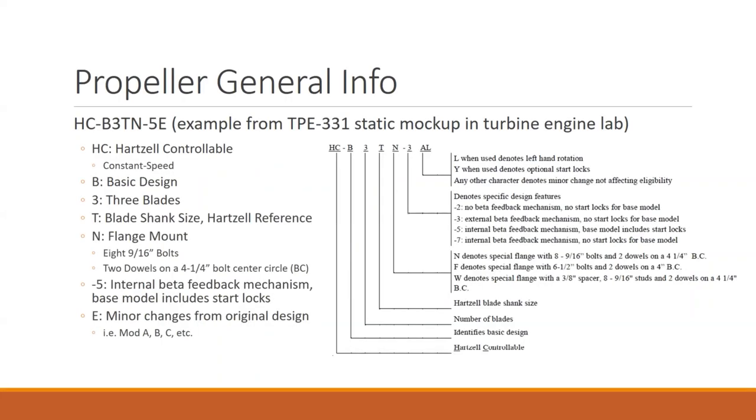Looking at this in our lab, we have a TPE331 static mock-up down in the turbines lab area. We have one of these on a stand, and it has an HCB3TN-5E. The HCB3TN we looked at on the King Air — that was a dash three, a dash three something.